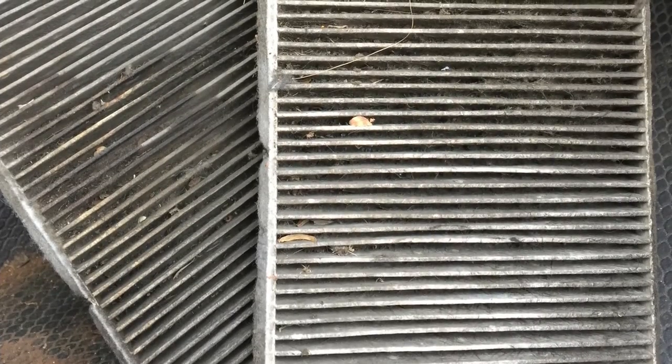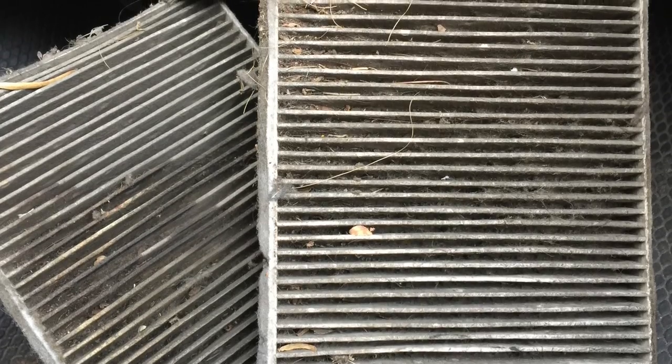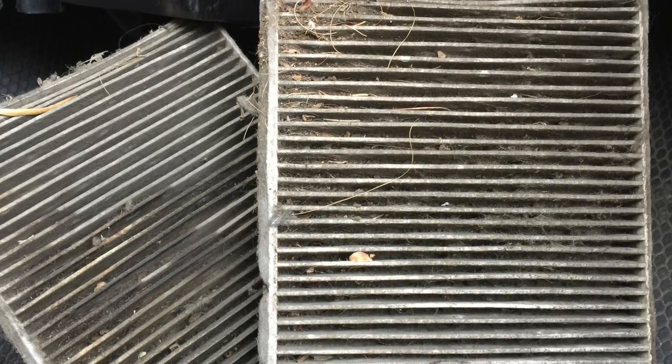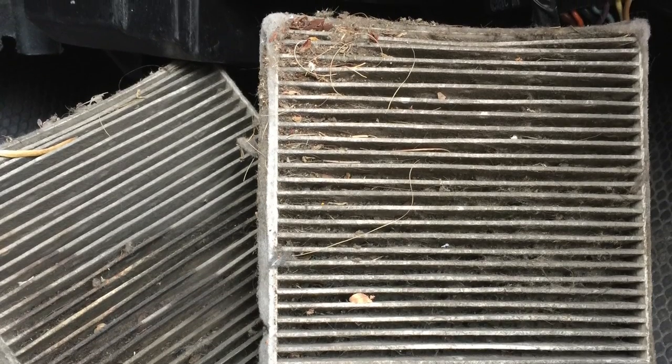Most people don't know that these trucks come with cabin air filters — filters for the AC system that catch debris in the vents so it doesn't clog up the evaporator. You can tell these are probably the original filters by how nasty they are. We got a new one slipped in there. When we walk out to the truck in a minute, I'll show you where they're located.